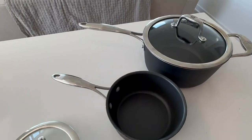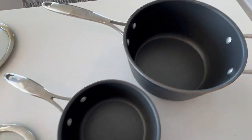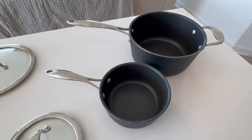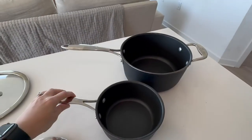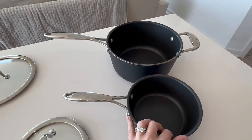Number one, we've had these for two years and I just want to show you inside. They look like they're barely used. However, we cook with them every single day during the week. We live in an apartment so we don't have a lot of cookware — we reuse the ones that we have.